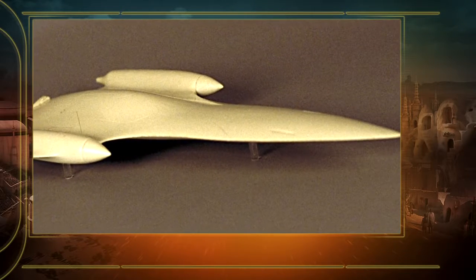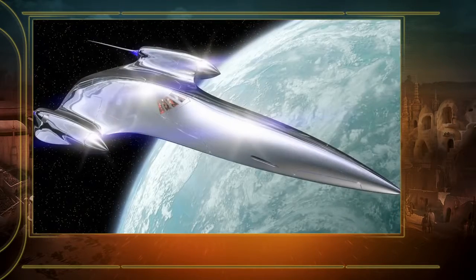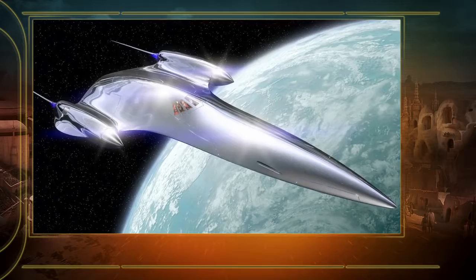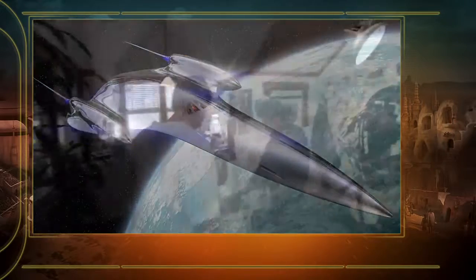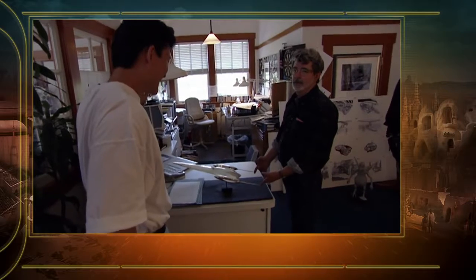The concept model started with a small foam one, maybe five or six inches long, to get the basic buy-off on proportion and shape — just to see if everybody was on the same page. That got approved, and then we went to a larger model about a little over two feet long that was fully detailed, with these long spikes coming off the back, centered out and chromed.